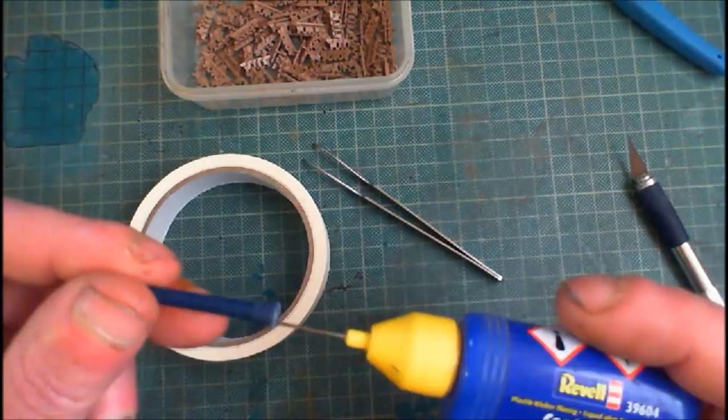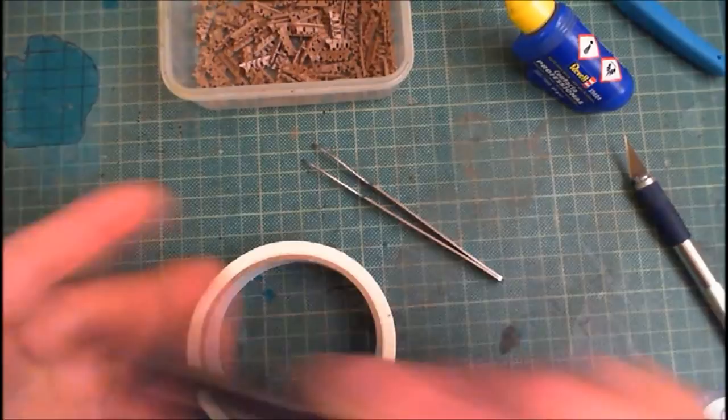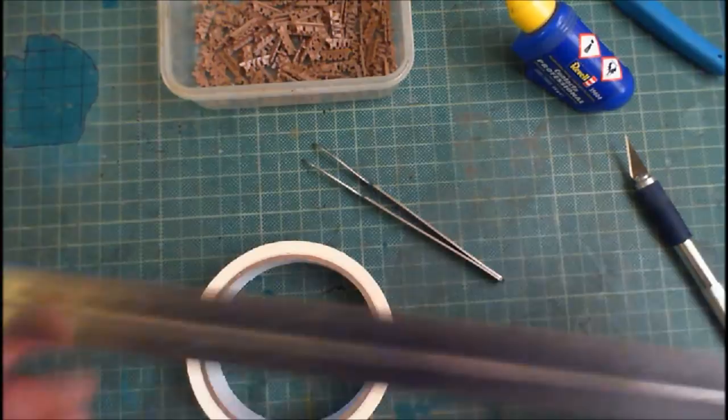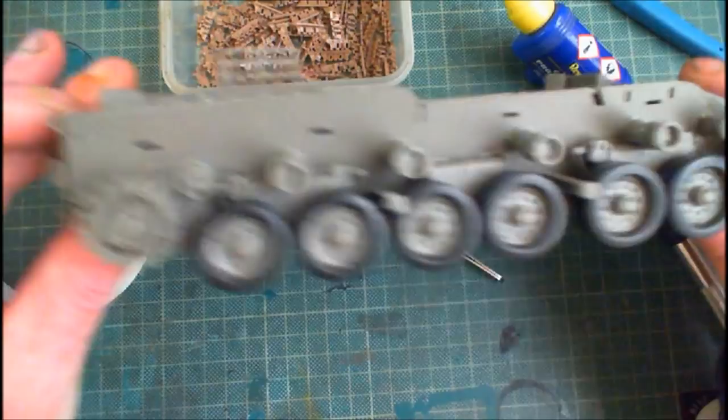So you need your glue and your tape. You also need a metal ruler — you don't really need a metal ruler but it's handy to have. So what you do is you get your kit that you need your tracks on. I need the tracks now to go on to this — this is the Hobby Boss IDF APC Nagmachon.